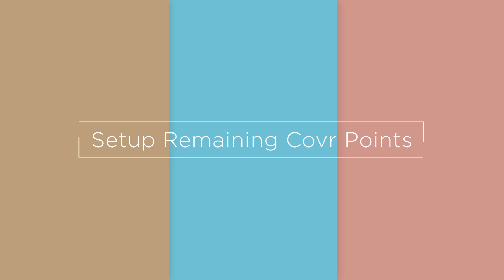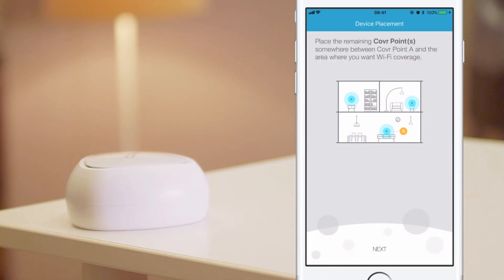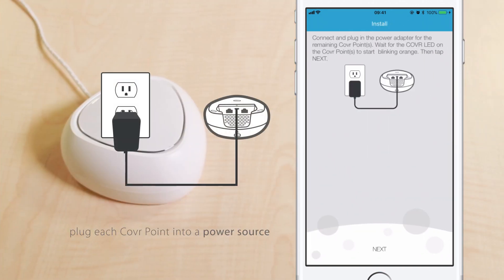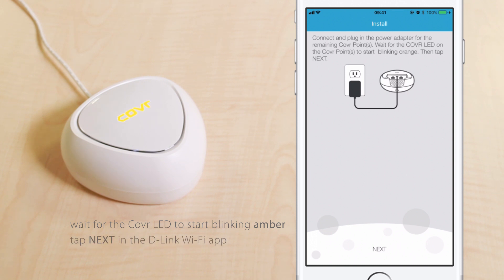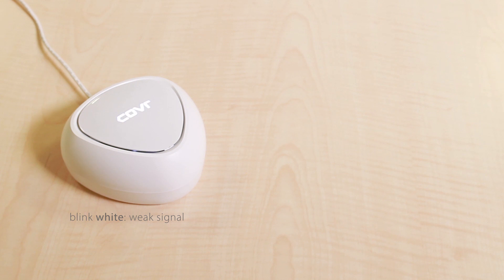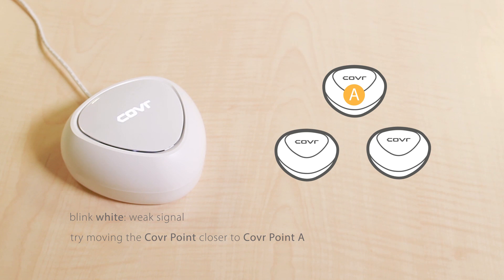Set up remaining cover points. Now, get your remaining cover points. Place them where you think you'll need Wi-Fi the most. Tap Next. Plug each cover point into a power source. Wait for the cover LED to start blinking amber, then tap Next in the D-Link Wi-Fi app. If the cover LED starts to blink white, it means you have a weak signal. To improve the signal, try moving the cover point closer to cover point A.